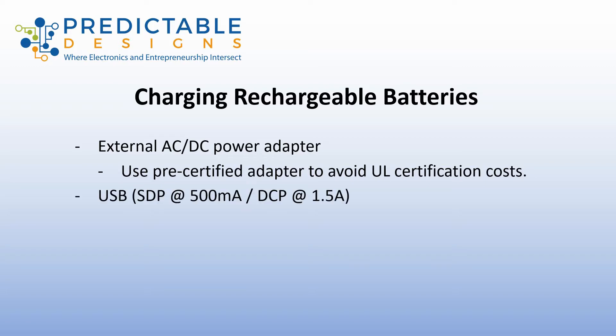The other option is to use a USB port. This is very similar to the external AC/DC power adapter, because you can use a USB charger that plugs into an electrical outlet — it's basically just an AC/DC converter, just standardized. So you have a standard USB connector with a standard pinout and always 5 volts DC.